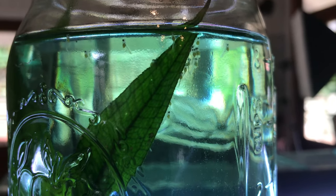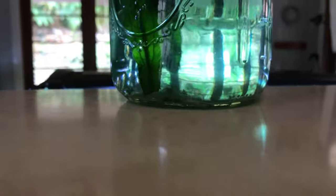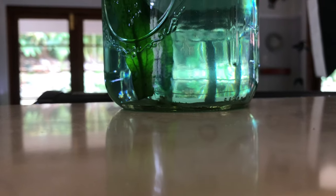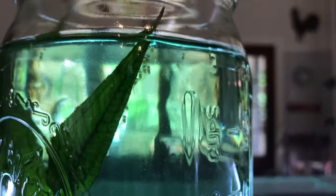They have a tiny hair that attaches them to the leaf and then they just wiggle until they unattach and become free swimming. There's a heap down the bottom — there's a whole group of them down there, so we've got quite a few. You can see the stages that they're at right now.